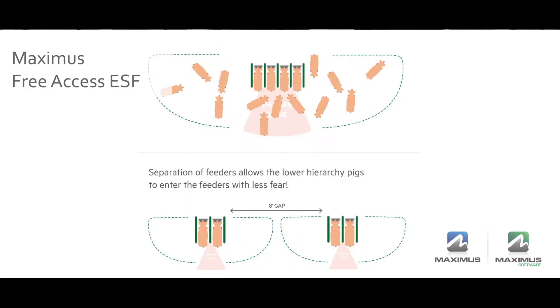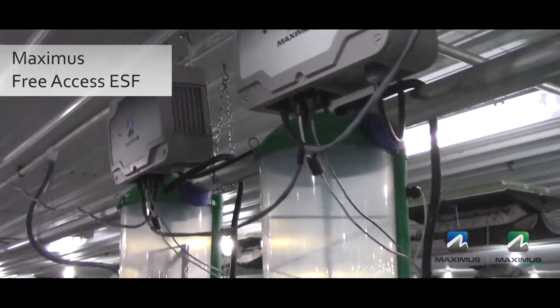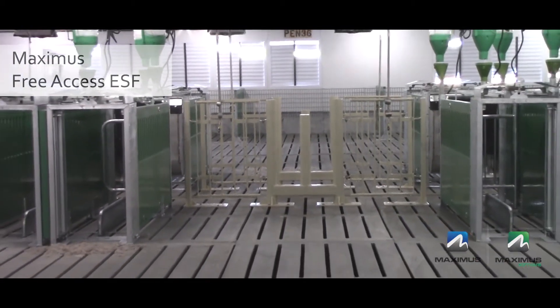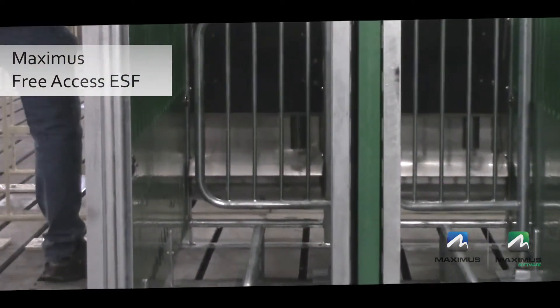By separating feeders it gives multiple options to all animals in the pen as to where they choose to eat, as well as making it difficult for dominant sows to guard the entrance to the feeding stations. Water is located at the front of the pen and you will see walk-throughs in the fence line to make it easy for people to move quietly and efficiently from pen to pen.